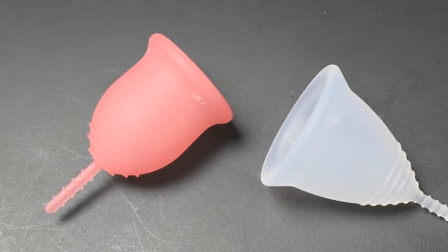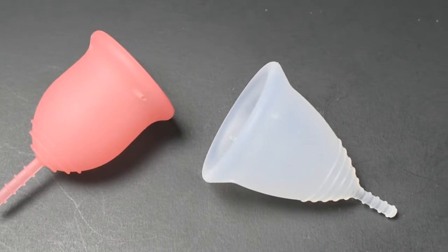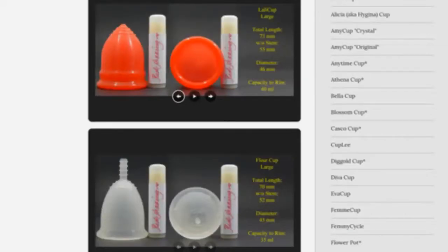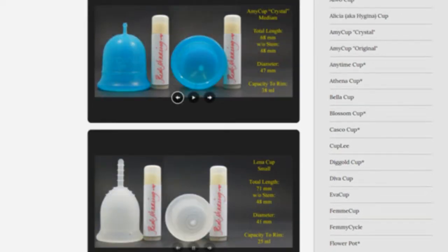This is a squish comparison between the Lena Original version and the Tampax Cup, both in a size small. Don't forget that you can compare these cups with other cups that I have on hand by visiting the link in the description below.